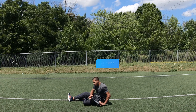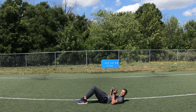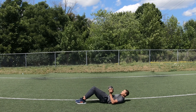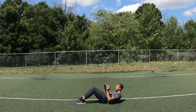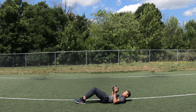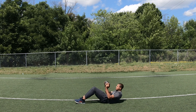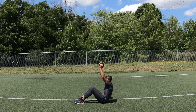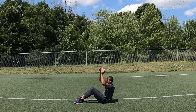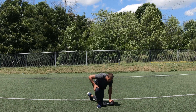The next exercise we're going to do is sit-up presses. Take your dumbbell just like this — bend your knees and you want to sit up, press. One, two, three, four, five, six, seven, eight, nine, ten.